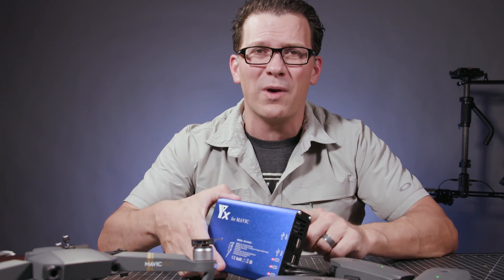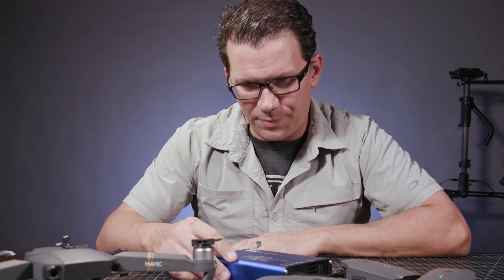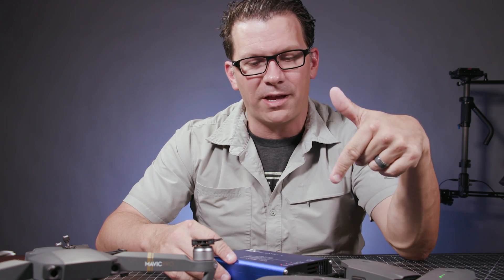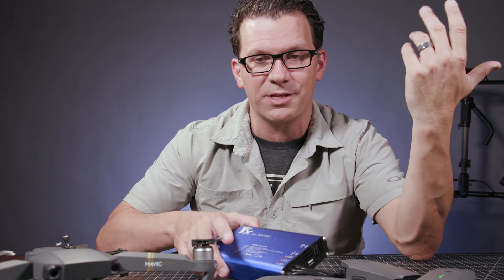I'd say somebody in the U.S. because this is a little bit heavy. I don't want to ship it overseas, and for $35 plus $11 you can get it. But comment below, like the video. The video gets to 30 comments, I'll give this thing away sometime next week.